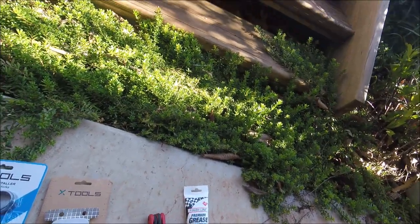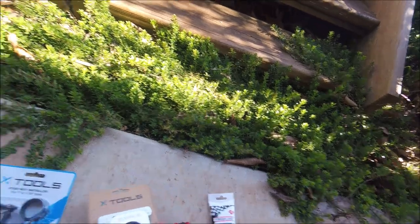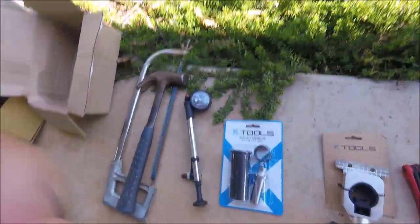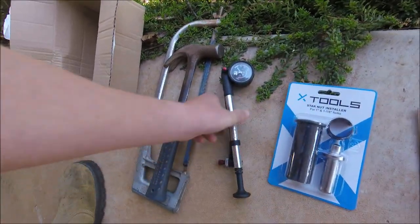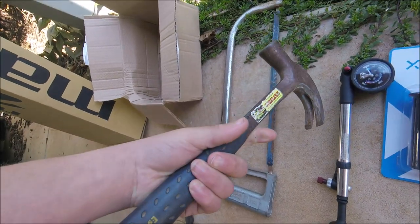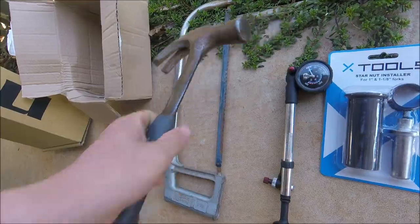Allen key set for taking it off. Hacksaw guide or a pipe cutter for cutting down your steerer tube — I'll show you what the steerer tube is in a minute. Star nut installer. Shock pump. Hammer and hacksaw — the hammer is to hit in the star nut.